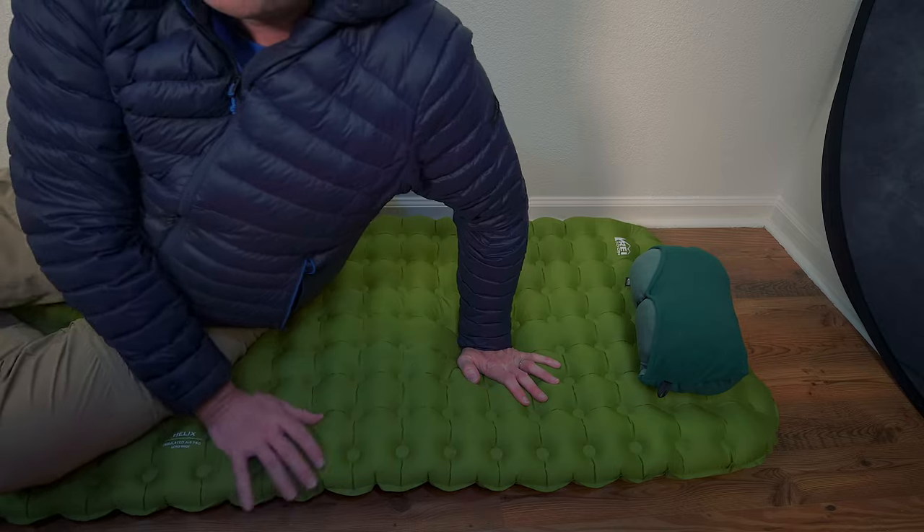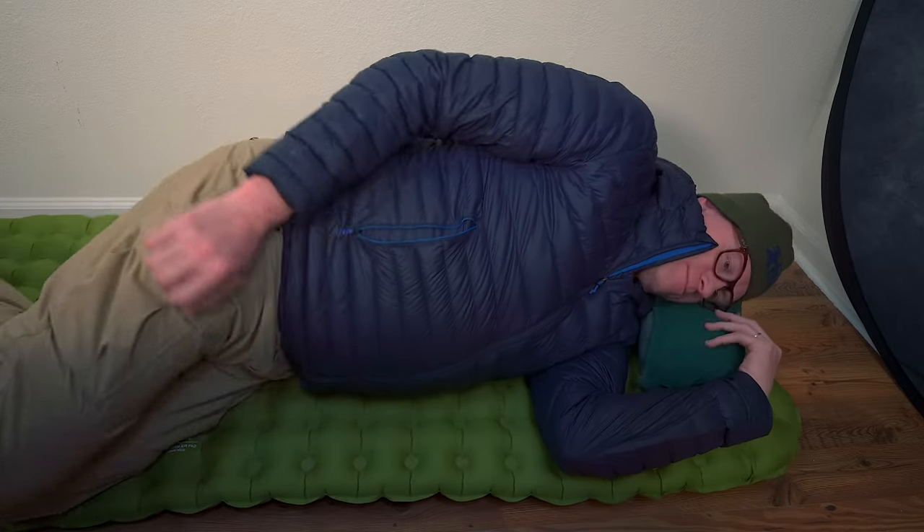Adding a closed-cell foam pad would make this about the same R-value as the X-Therm. It feels nice to the touch, which is great for someone like me. I sleep in a quilt most of the time — about 90% of the time — and I tend to sleep just in my skivvies. When I sleep on this in my skivvies, it doesn't feel harsh on my skin. It feels very plush and comfortable.